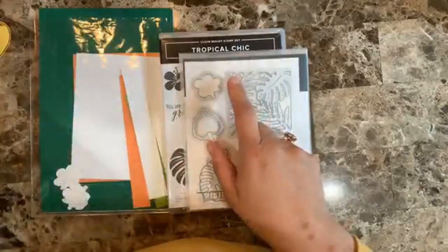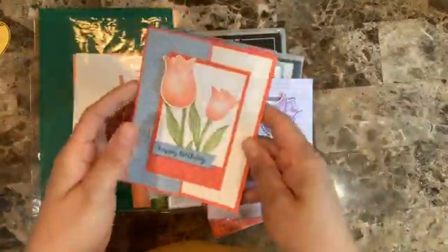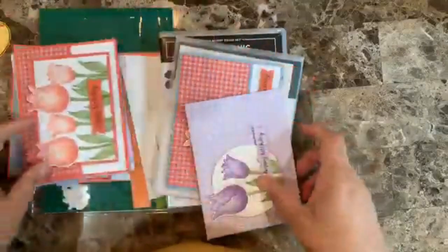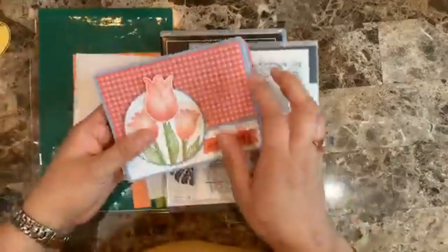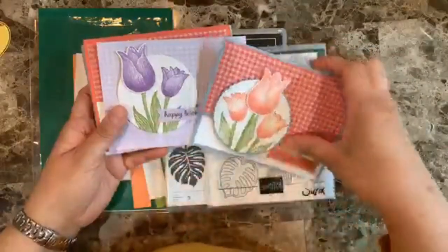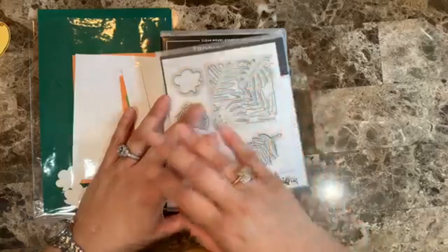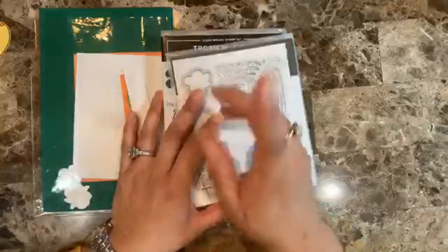Right after the Magnolia Lane class, I'm releasing the Timeless Tulips class, which is all about fun folds — six different cards with six different fun folds. It also features the gorgeous tulip punching technique for different textures. The fun thing is you can make the cards with any suite you have, so definitely check that one out. Make sure you're on my mailing list for all that information.